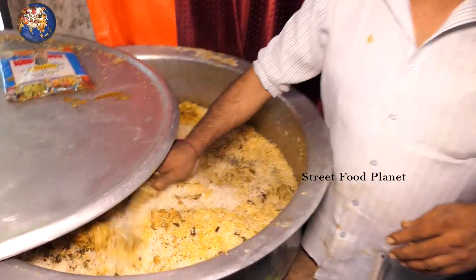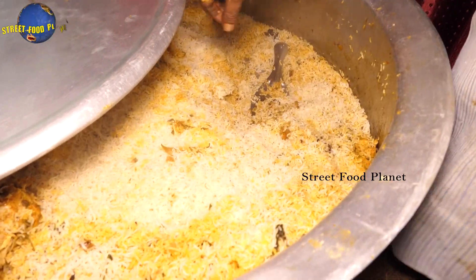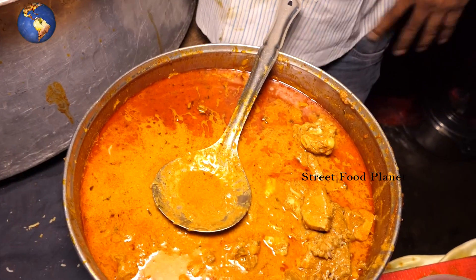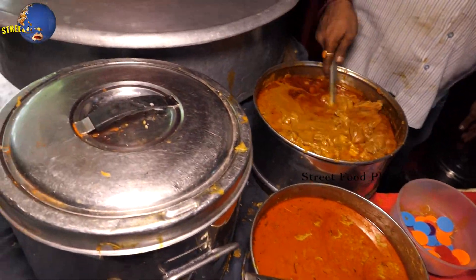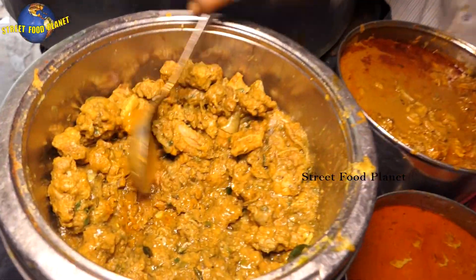How can you eat chicken? Rice chicken or chicken. You have chicken and chicken. And you can eat chicken and beef. So how do you eat chicken?